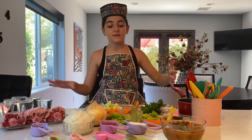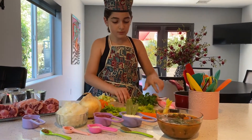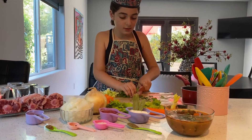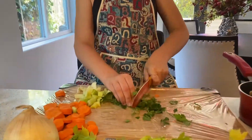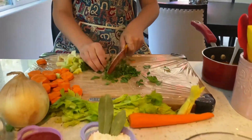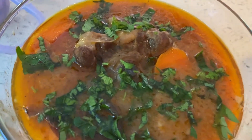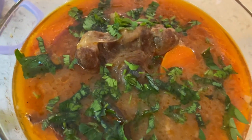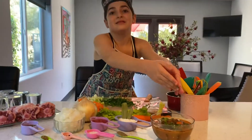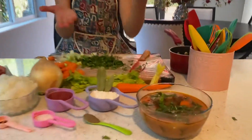After it's cooked and it's ready to serve, you are going to cut your parsley in half, put it together, and then top it off with your parsley. And that's your soup — that's what it's going to look like at the end, the finished product.